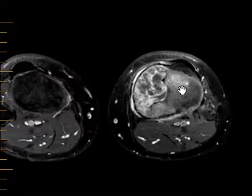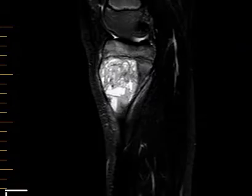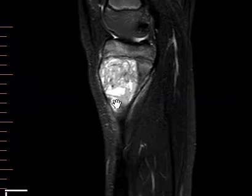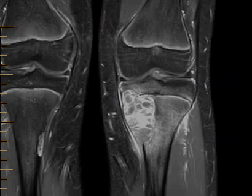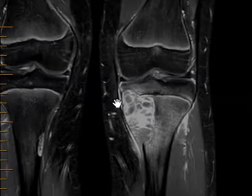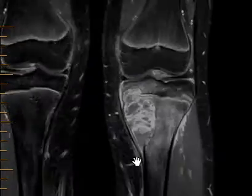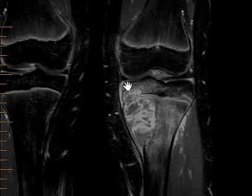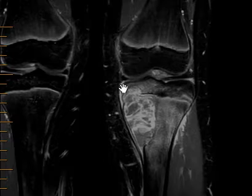Here is a sagittal view where we again see the lesion and the fluid-fluid level. And this is a coronal T1-weighted image where we can see those enhancing septations. We see that there's no enhancing soft tissue mass over the top of it. We see that it contacts the growth plate and erodes into the epiphysis — there's the epiphysis, physis or growth plate, and metaphysis.